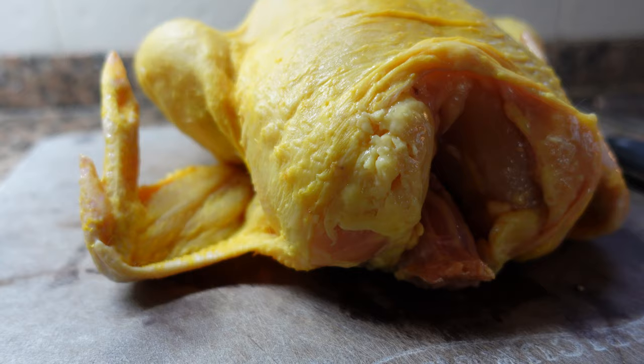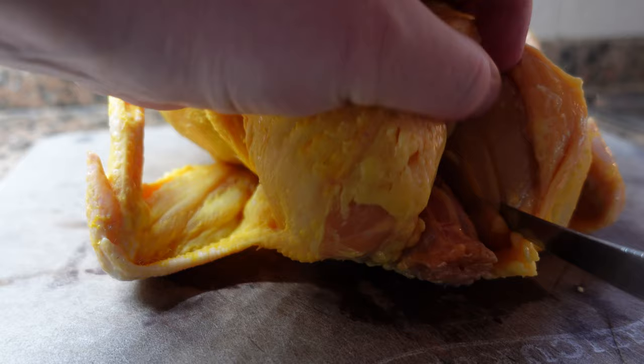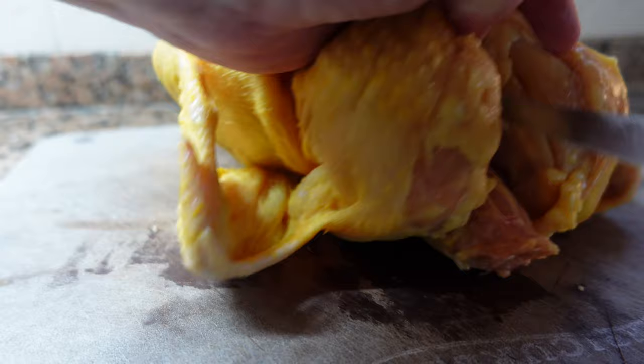We're using high quality organic chicken. The first step is to remove the wishbone — you can find it with your thumb, then take a sharp knife and carve around it. It comes right out, and this is important for the next step.